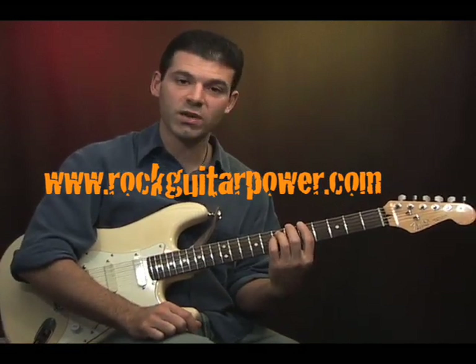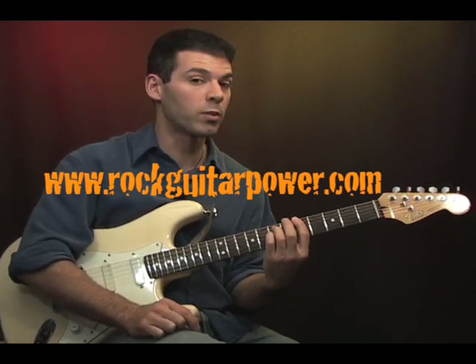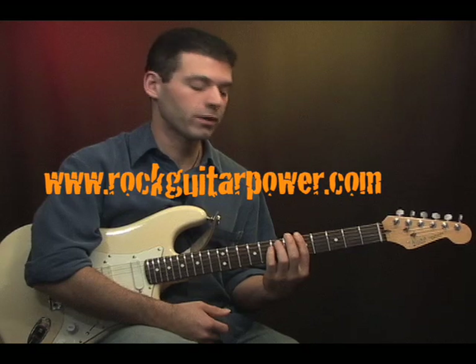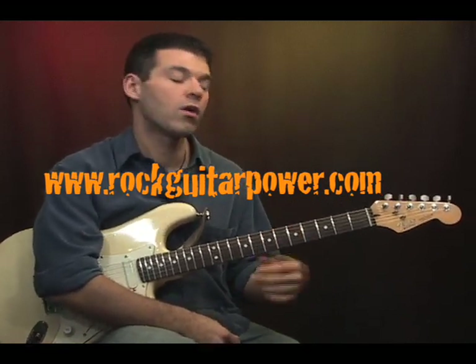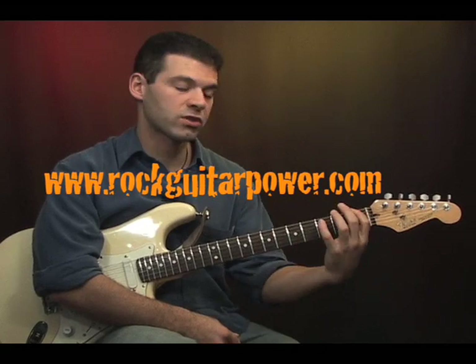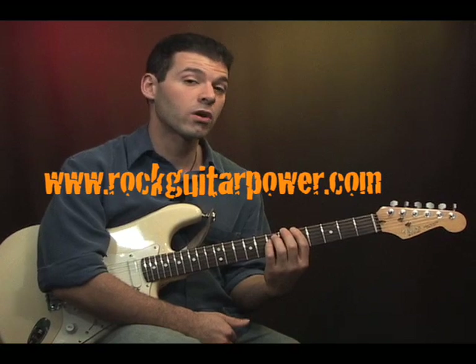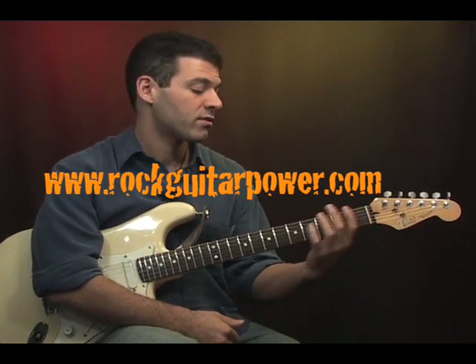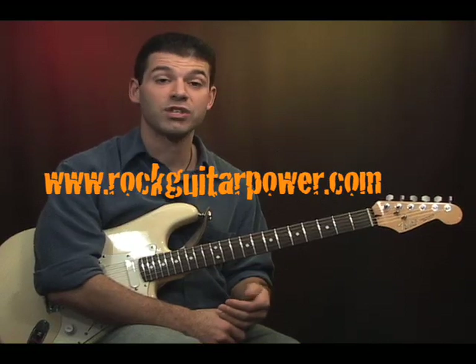Okay so that's the basic shape of the power chord. Now like we said it's movable, so we're going to do a little chord progression. We're going to start at the fifth fret but we're going to go the fifth fret, the first fret, the third fret, and then back to the fifth fret. Those notes are A, F, and G. So we're going to go A5, F5, G5. Here's how it sounds when we're done with it.